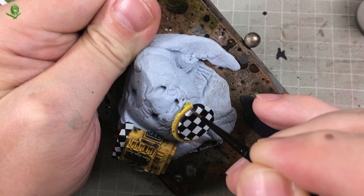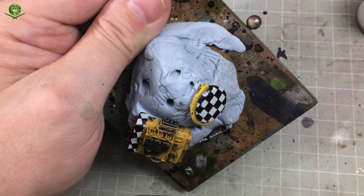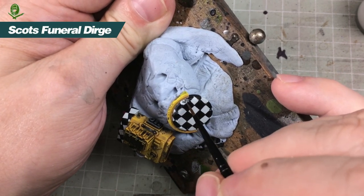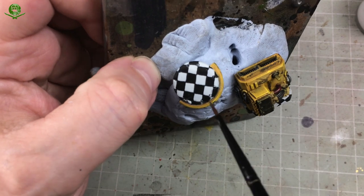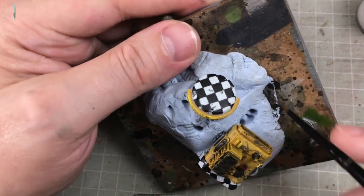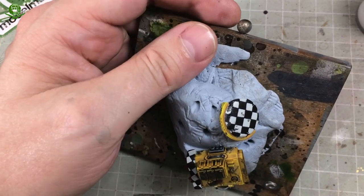An hour and a half later - you've driven yourself to distraction trying to get every square perfectly square and all columns the same width. It still looks a bit off here and there, but that's fine because what we're doing now will miraculously cure everything. The first step into making everything brilliant is to add chipping. We use Skavenblight Dinge to apply dark grey paint chips to the bodywork, as we did in the last episode. Strategically placed paint chips can cover up anywhere where the checker painting is a bit shonky. Weathering hides all your sins.